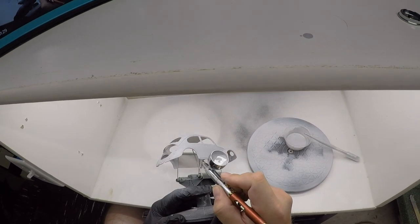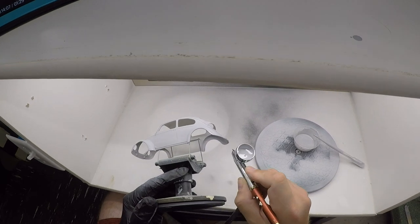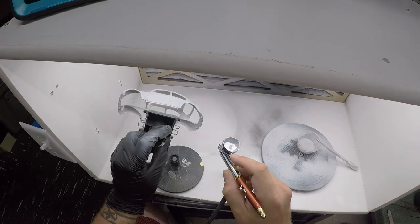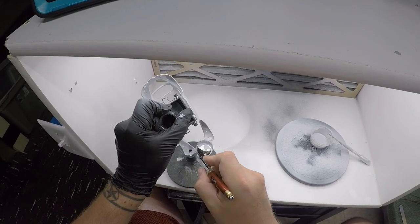With this particular primer I like to let it dry 10 minutes between coats. Luckily it worked out that I had enough other items to paint and it was about 10 minutes from the time I finished the body to the time I finished the last item. I'm going to show you the second coat here in double speed just to give you an idea of what that looks like, but obviously it's pretty much the same as the first.